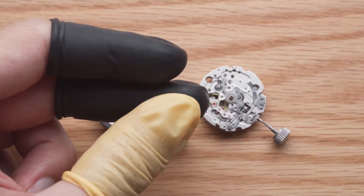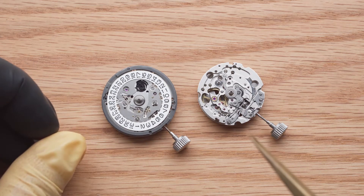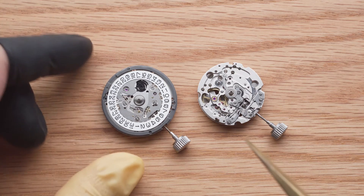You want to wear finger cuts while manipulating the movement. Touching the movement with bare hands can leave fingerprints or even cause the movement to oxidise.